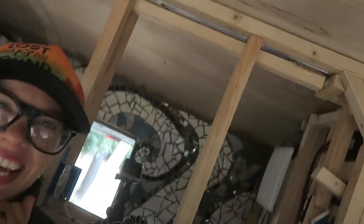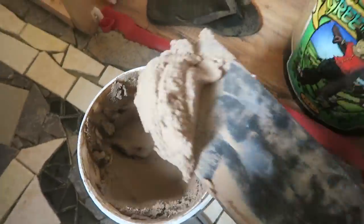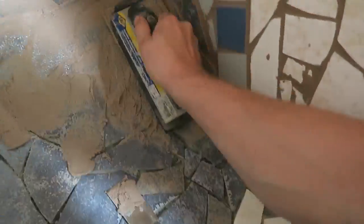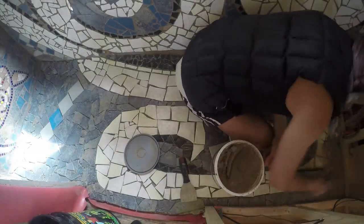You like grouting so much now, huh? I don't... but I actually — so excited! The floor is going to be grouted today. We'll be right back.